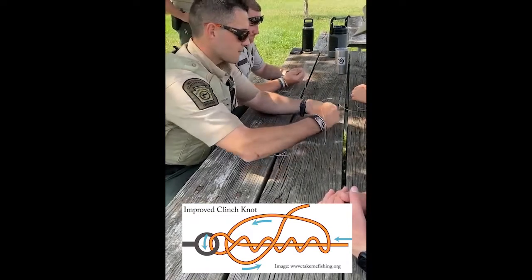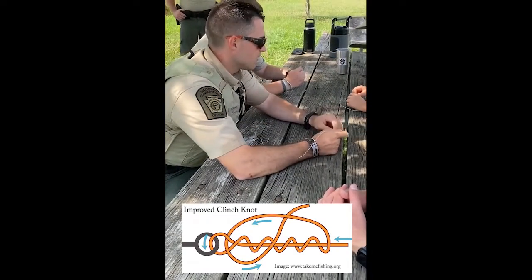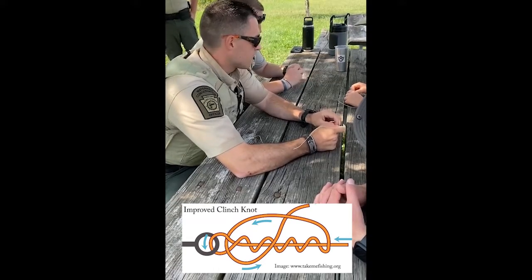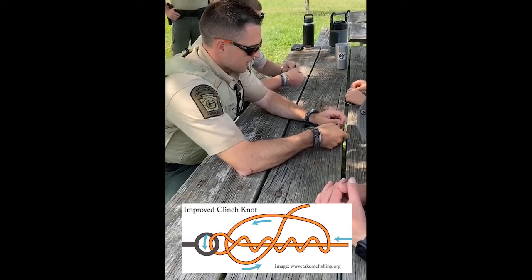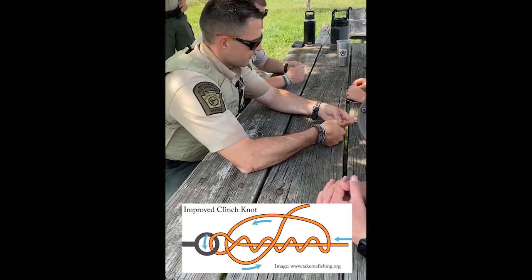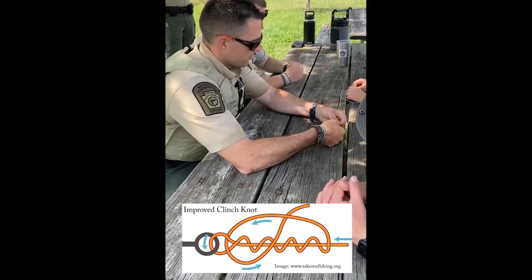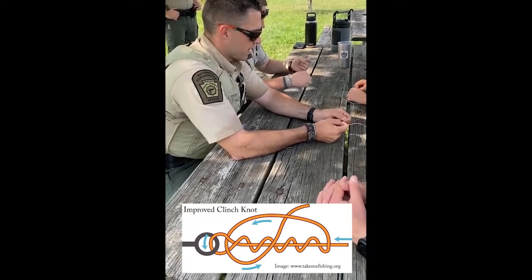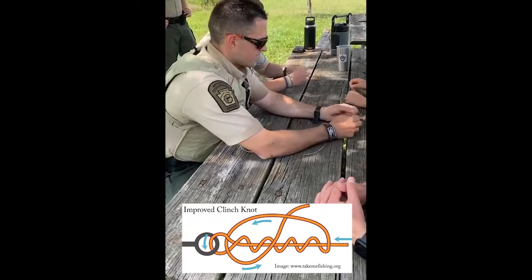Grip the main line here and go one, two, three, four — about five wraps for the sake of the fly line. Then you're gonna see that little opening there between the eye and go through that. Then hold on to this and go right back through there.